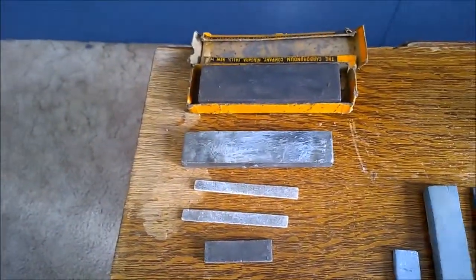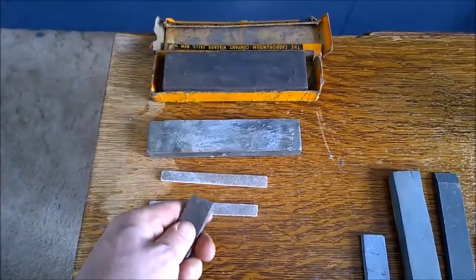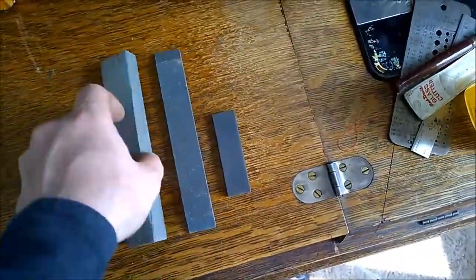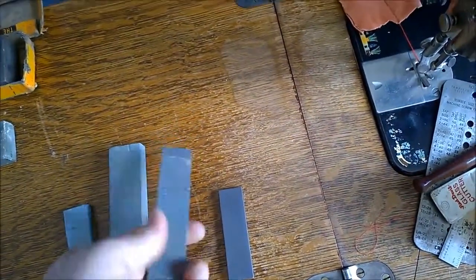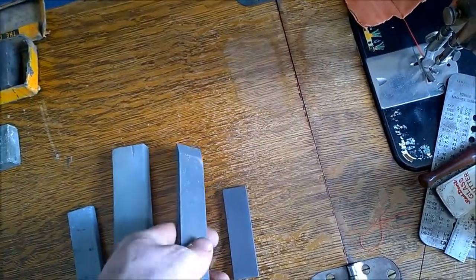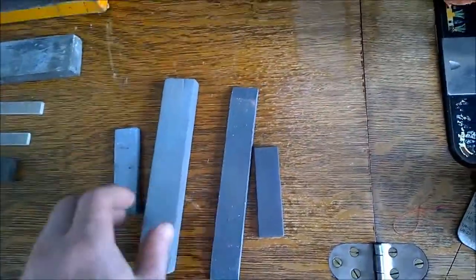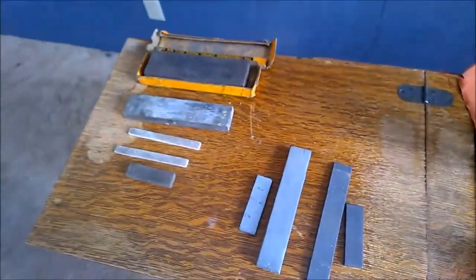These five all appear to be natural stones — questionable on this one, I'll have to clean it up and look. These here all appear to be some sort of synthetic oxide stones. Of course these ones are a little quicker, they're not as coarse.